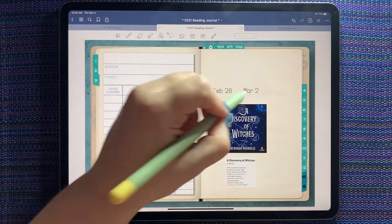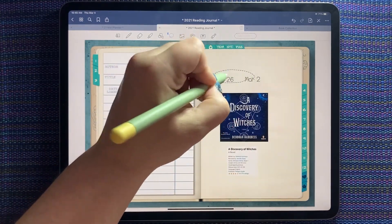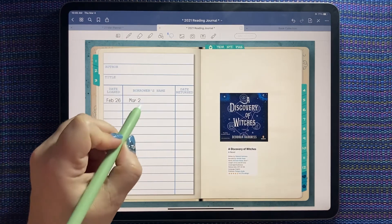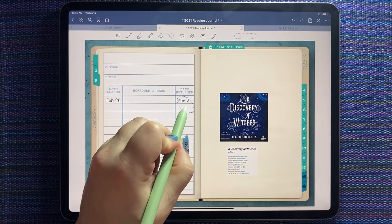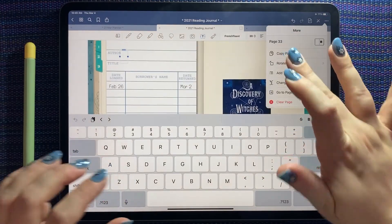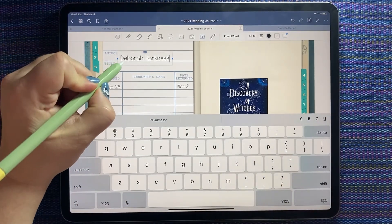I'll take all of this and do a cut and paste so these layers are above the library card layer — when I grab them and bring them over they're not going to go underneath. I'll resize the date fields: 'Date Loaned' is my start date, 'Date Returned' is the date I finished reading. The author is Deborah — Deborah Harkness.